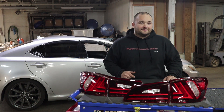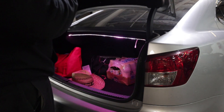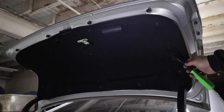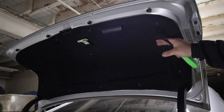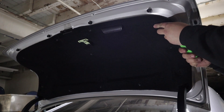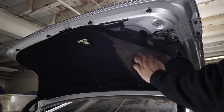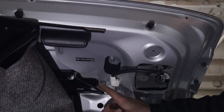Let's start off by installing the taillight on the trunk. Get the trunk open. For this part, there's a bunch of clips holding on this trunk liner — just grab a trim panel removal tool or a flathead screwdriver and pop them off in this area as well as the other side so you can access the taillight. And that right there is basically all you have to do for this side.